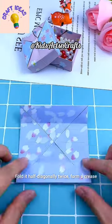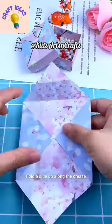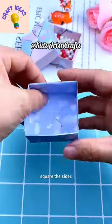Fold it in half diagonally twice to form a crease. Fold a corner into the center to create a triangle, then fold a side up along the crease to form a smaller square. Fold a corner into the center and square the sides.